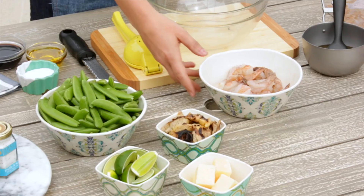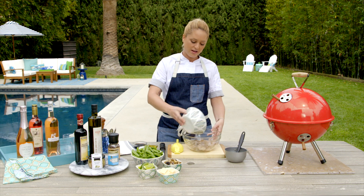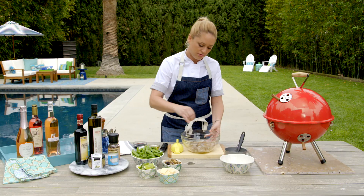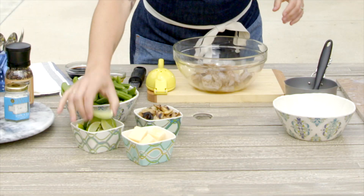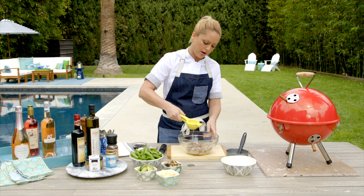We're going to start with some peeled and deveined tiger shrimp. I'm going to put these in a bowl and season them with a little bit of olive oil, some salt, a little bit of fresh ground pepper, and then I'm going to take these nice juicy limes, put them in my lime squeezer, and squeeze some fresh lime over the top.